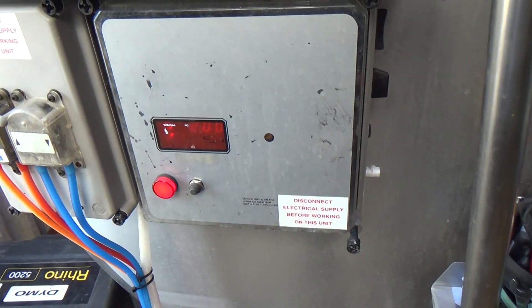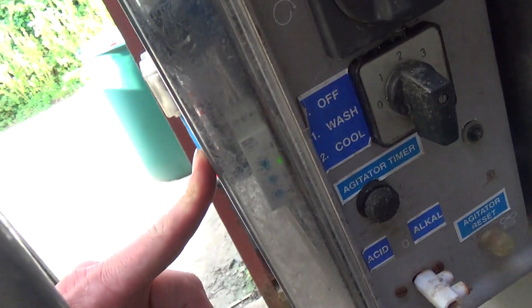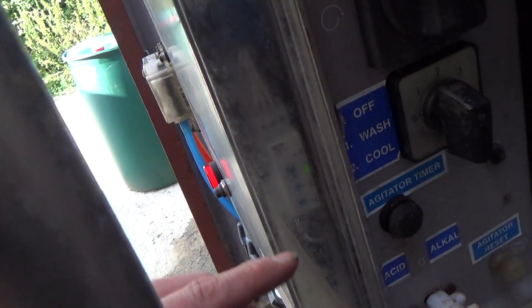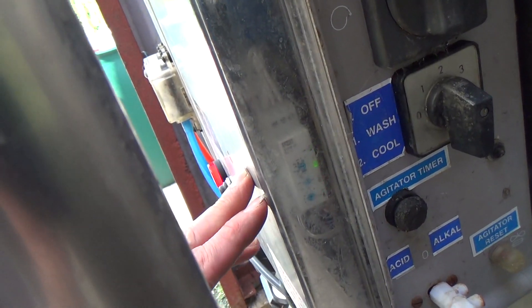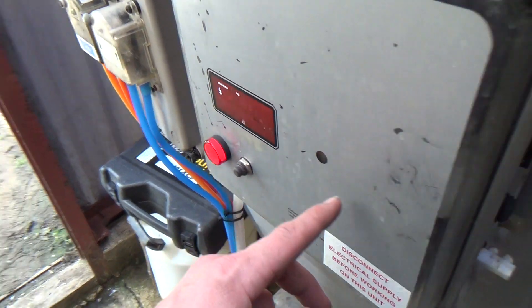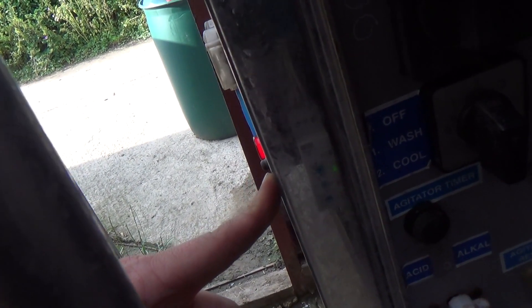On this one we've fitted a delay timer, which you can just see there — the light's blinking. So when they turn it on to cooling, cooling will start straight away, but if you press the push button, it'll then start the delay timer, which will start the compressors up 20 minutes later.